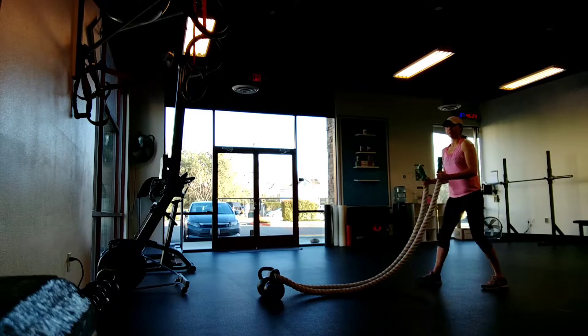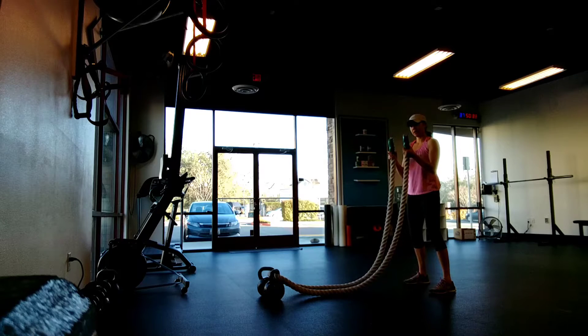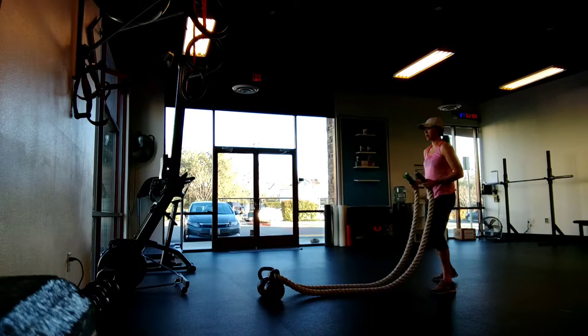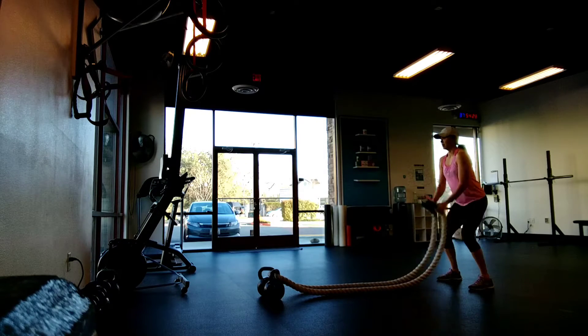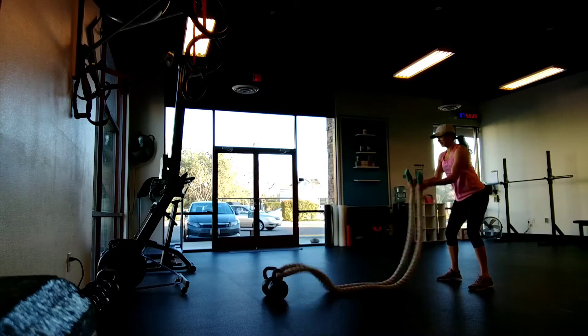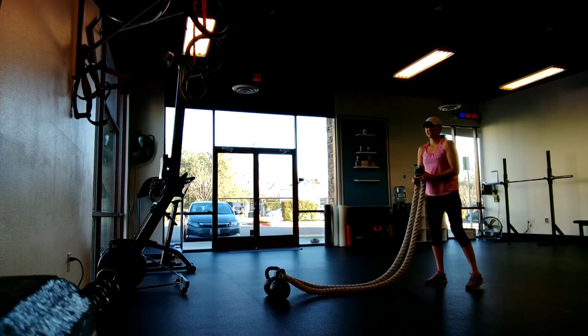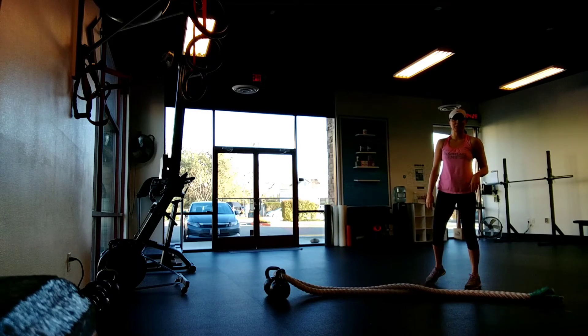Attach your ropes to an anchor point, and it helps to kind of grip the rope partly on the tape and then also on the rope. Hinge your hips back, and then using that hip extension to move the weight. That's the stagecoach rope slam. Thanks for watching.